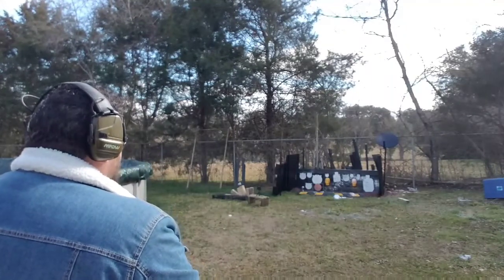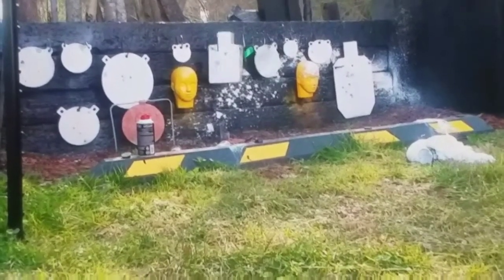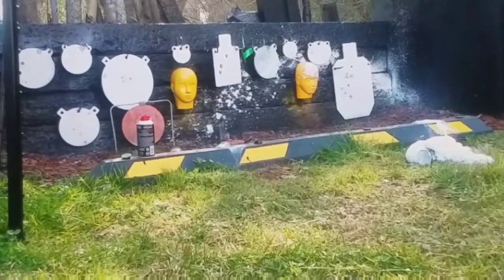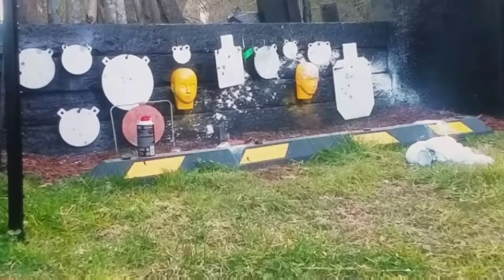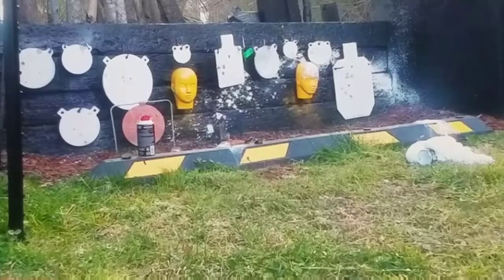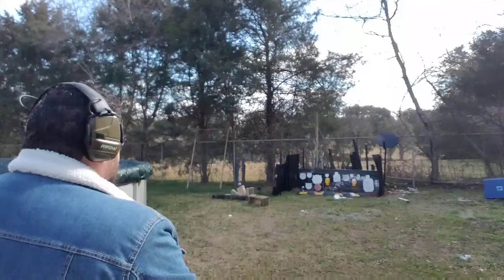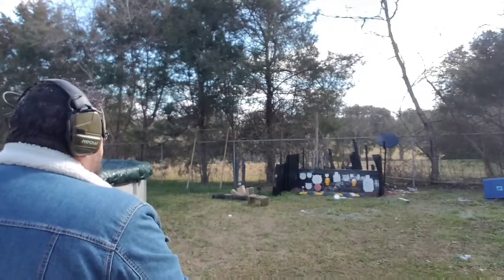Alright, we got five on it. Roughly about a six-inch spread, maybe a little bit slightly low left. Let's see if we can't plink on some steel now.